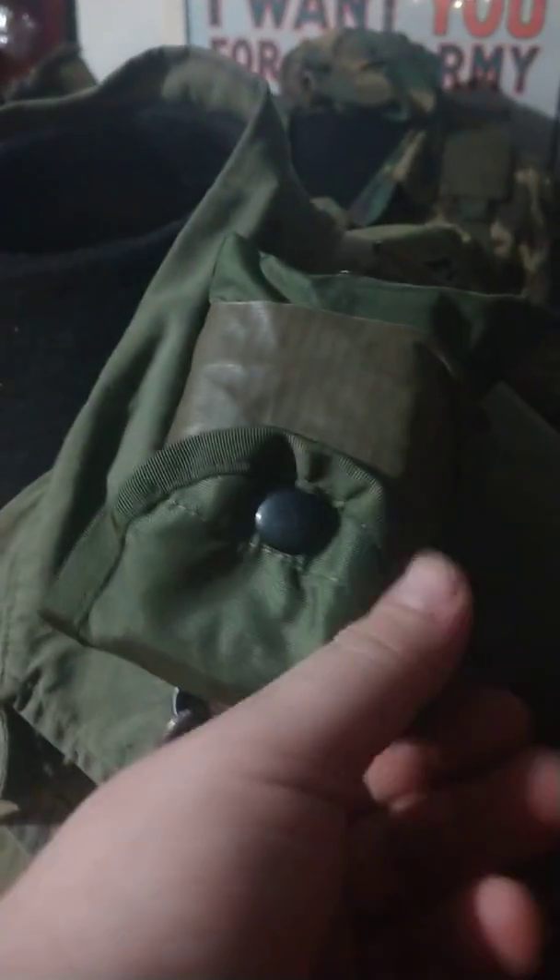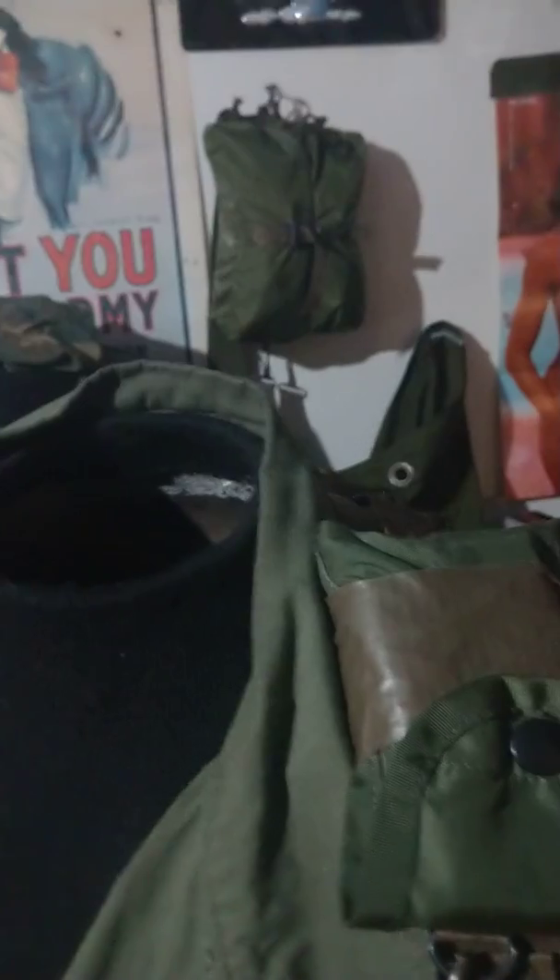Moving on to this side, I have a plastic snap M67 first aid pouch. These are very hard to get — I got this in a giveaway from Nick. I'm not going to pronounce his last name; I can't pronounce it. But he's got a great YouTube channel, I think it's Collector Nick. He got me into Vietnam collecting in the first place, him and my other buddy Nick Diaz.